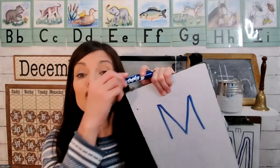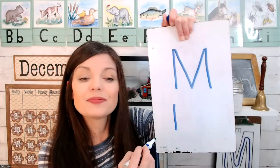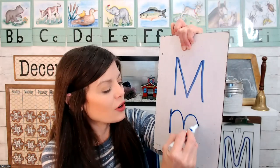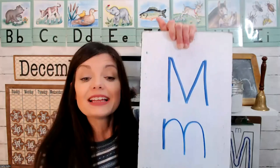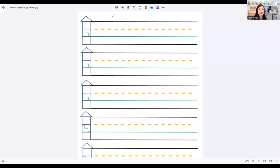Let me show you how to make a lowercase M. You need a little line and over two times. Lowercase M belongs downstairs if you're using handwriting paper. Little line and over.